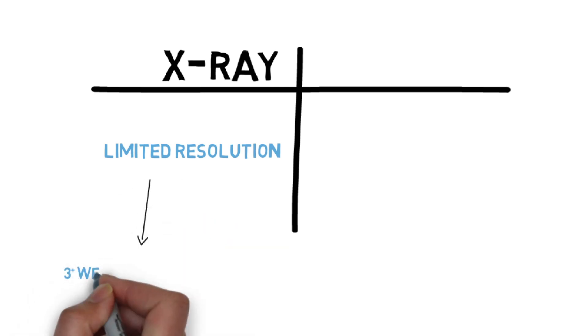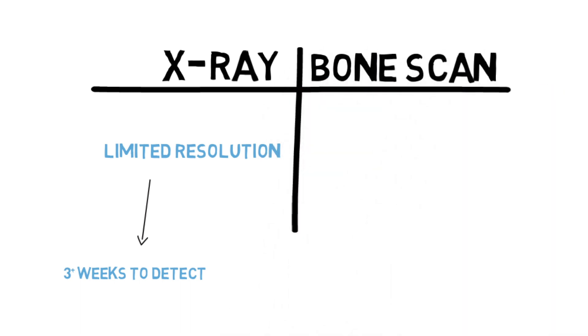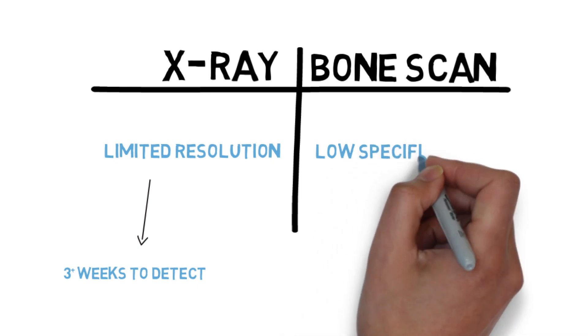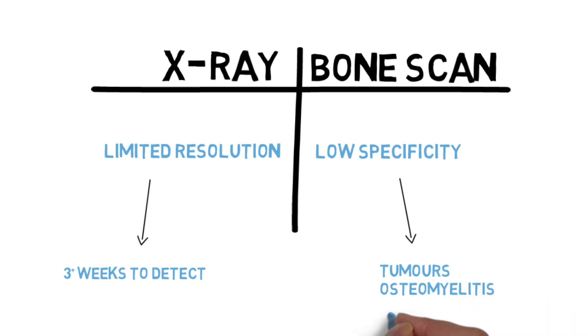It takes between three to four weeks for a stress fracture to appear on an x-ray. While bone scans are the most definitive method for diagnosing stress fractures, the specificity of the test is low. This means that a positive result could mean a stress fracture, but it could also mean that you have another condition. Other conditions that can be diagnosed through bone scans are tumors, osteomyelitis — which is an infection in the bone — and avascular necrosis, which is a death of vascular tissue in the bones.